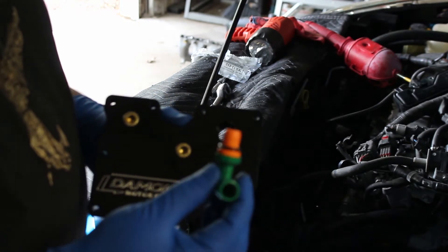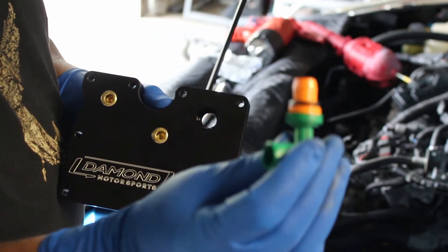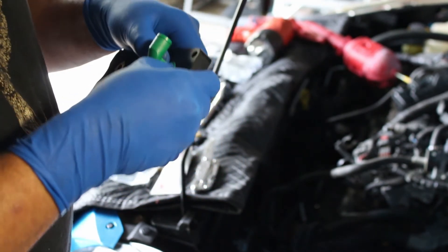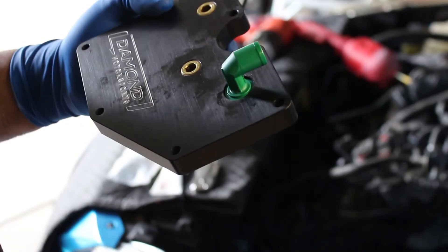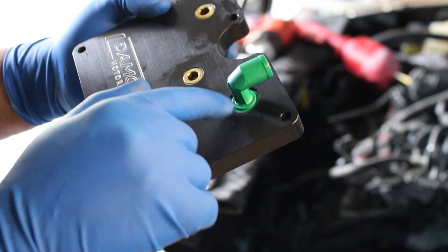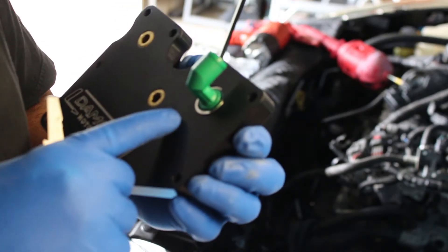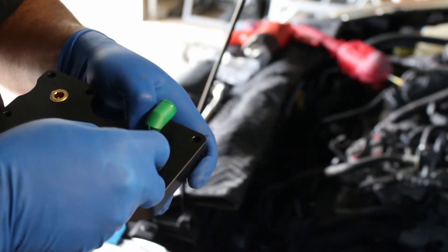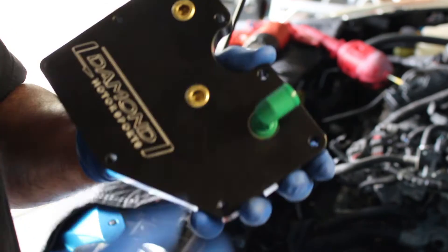Next up, you're going to want to install your new PCV valve. To install the new PCV valve into your Damond Motorsports PCV plate, put the o-ring on — I got a little bit of lubricant on it — and push it in there, then push it down till you hear it click into place. Now it's fully seated. There's a little gap ring area in there, and in that gap Damond Motorsports includes a snap ring. I've got it started and I'll just take my little flathead tool and follow it around pushing it in. That is the finished product — the valve can't come out.